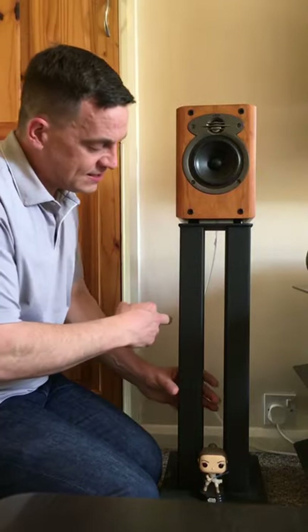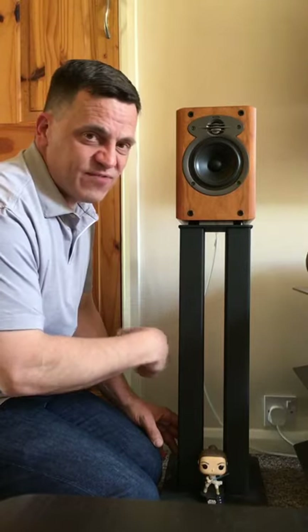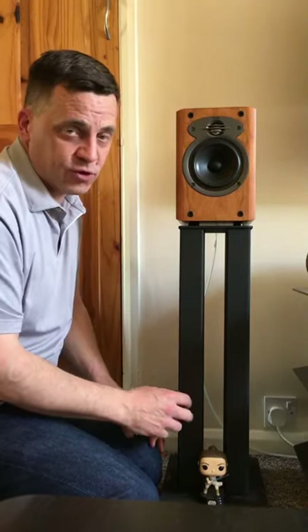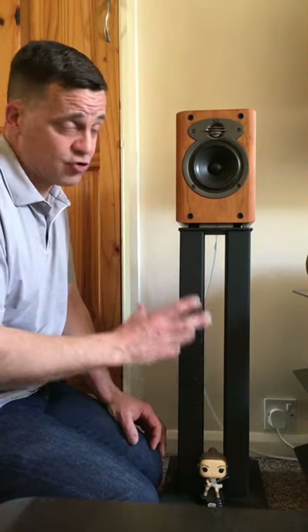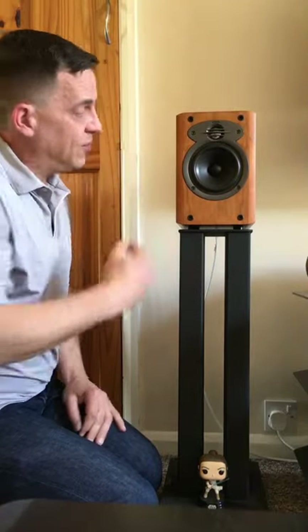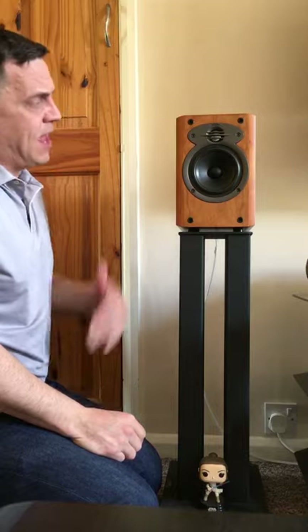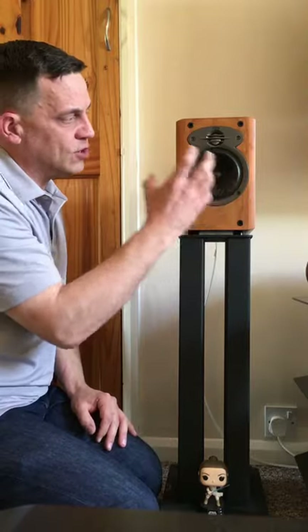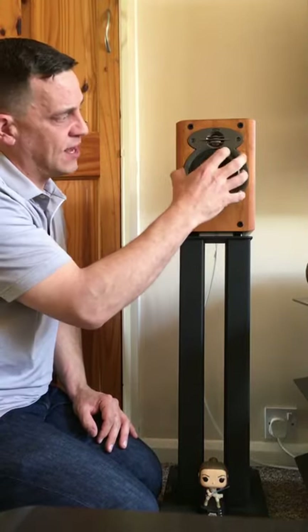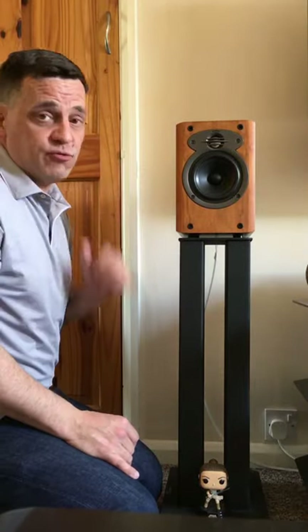On the subject of high mass stands — these are sonically dead, there's just no resonance coming through them at all. These are lead-filled, and these Target stands are incredibly heavy. The A-Compact cabinet is very rigid, not a lossy cabinet. The concept with this setup is to completely eliminate any vibrations so that you're getting a hundred percent — or near as a hundred percent — of all the sound coming from the drivers themselves and the rear port.